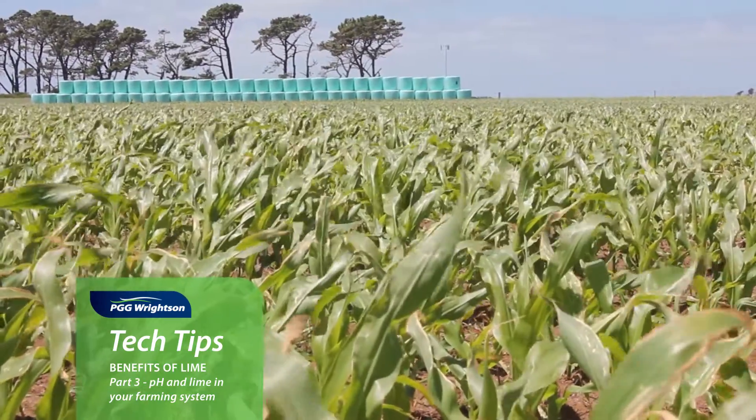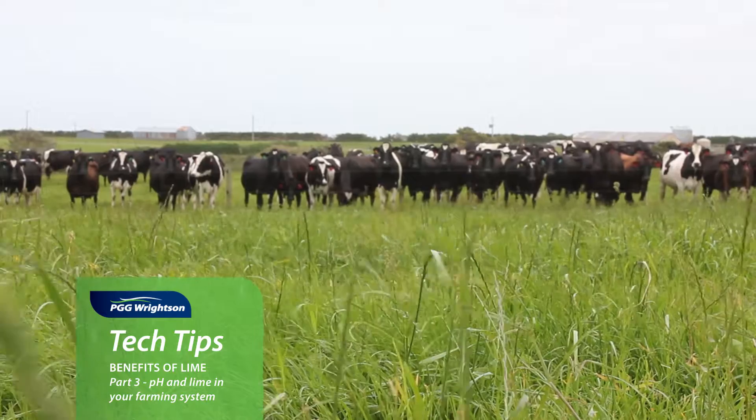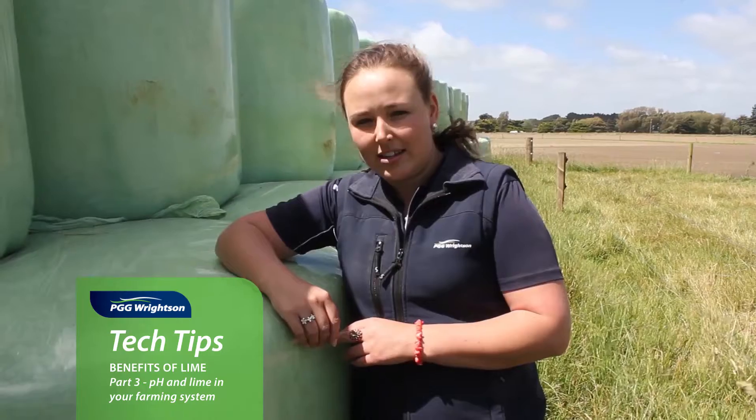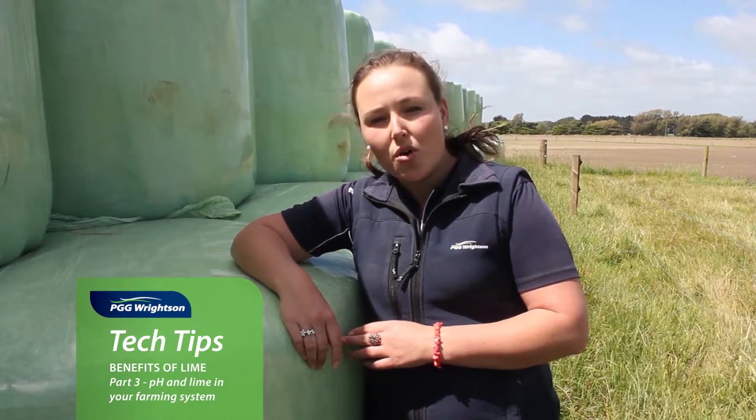At the end of the day, every farmer wants to have as much yield as possible from every hectare of land, so it's about optimizing that and getting the most production they can. For any more questions, make sure you pop into your PGG Wrightson store or go and talk to your local technical field rep.